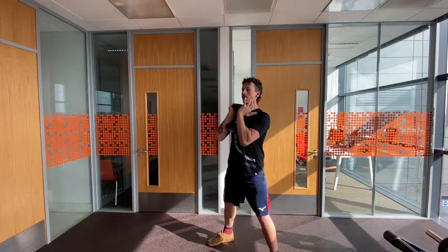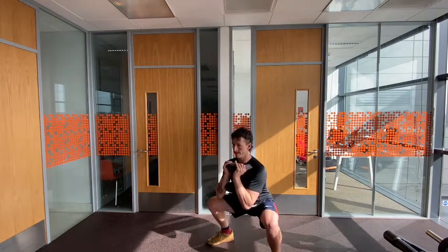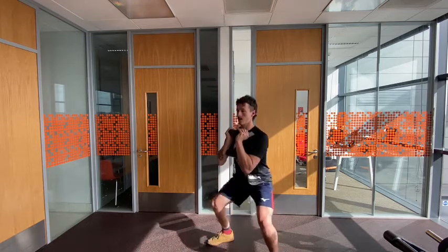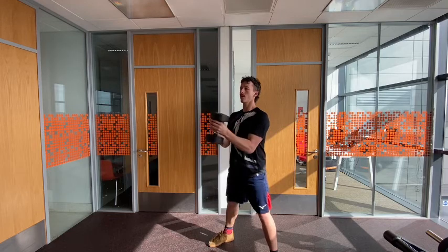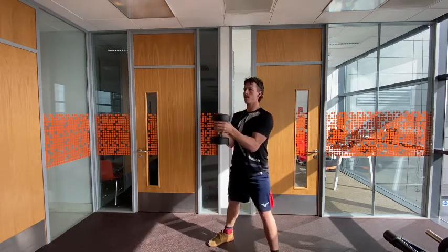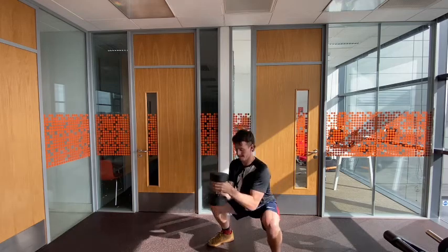If you're struggling for range, a slightly wider stance will help you get down lower, so give that a go. If you're struggling with balance, hold the weight out in front of you as a counterbalance.